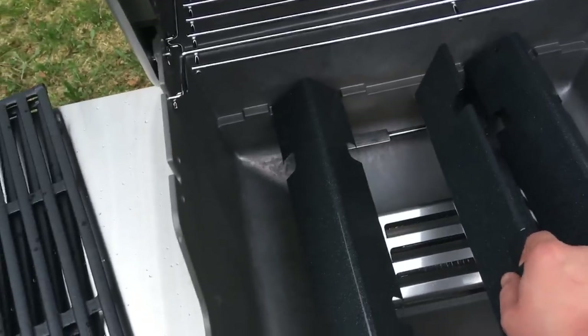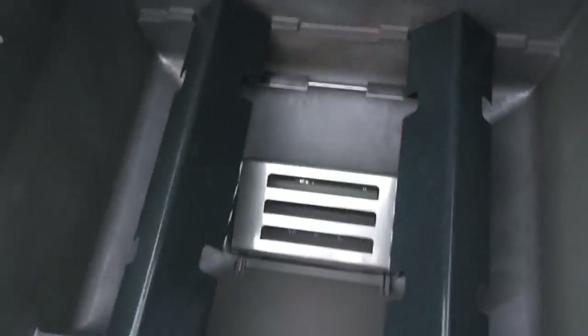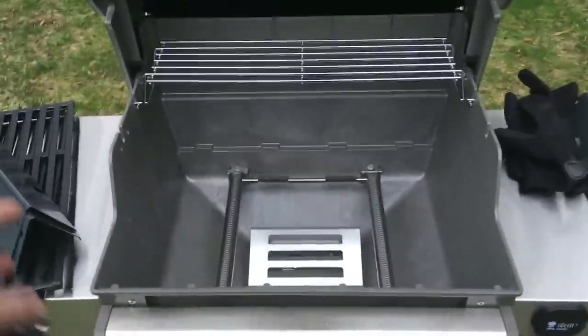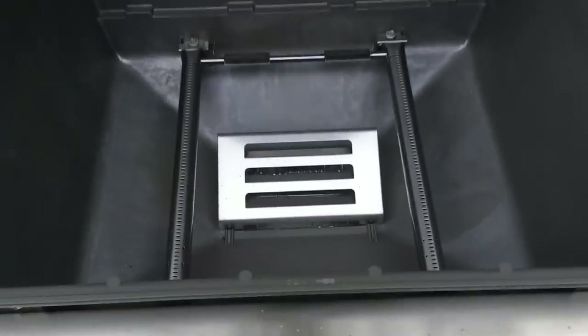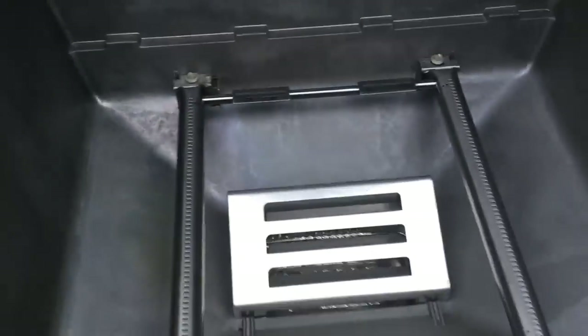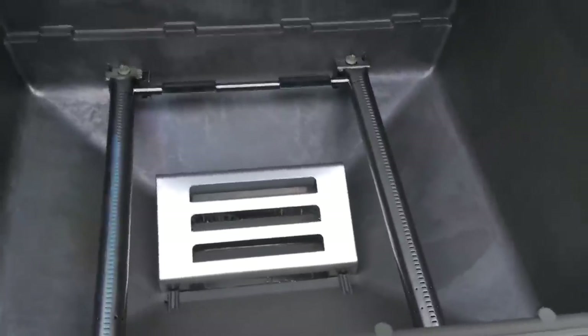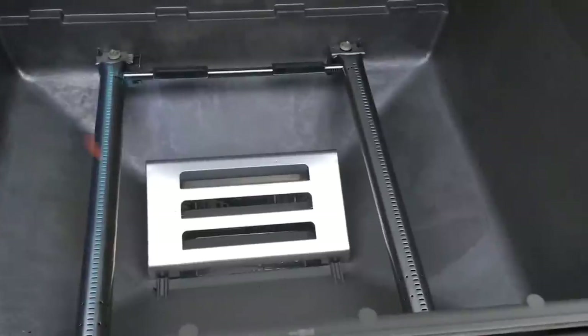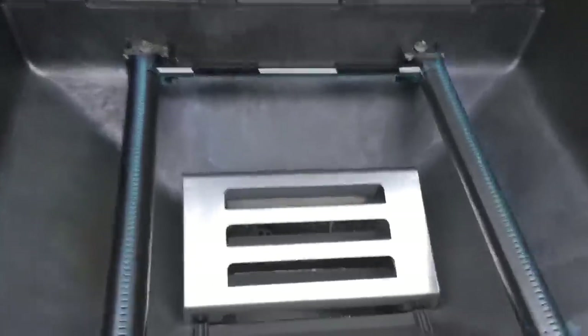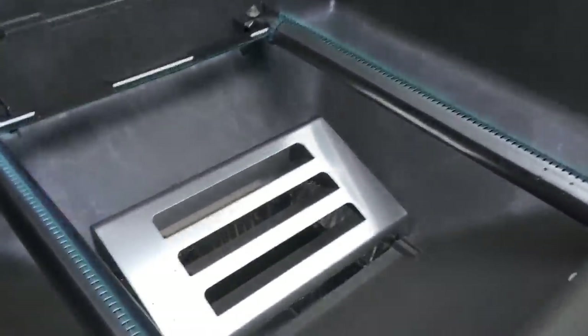These are the flavorizer bars. I've taken the flavorizer bars out so that you can see the actual burners. They're really nice burners — they're stainless steel, nicer than I've seen on any other brand like Char-Broil, etc. It looks to be really good quality, and in that short ten seconds it heated up really fast. You can see it picks on right away — yeah, it's really nice. It's a good quality burn.